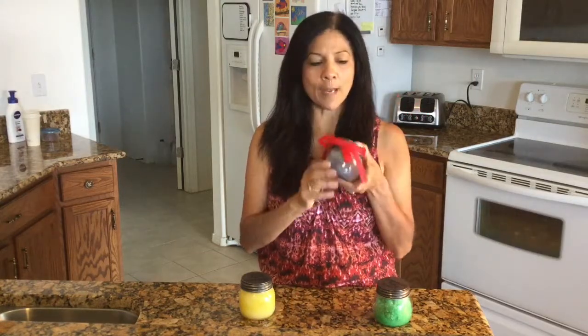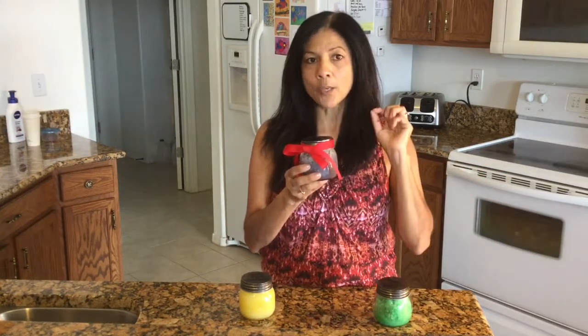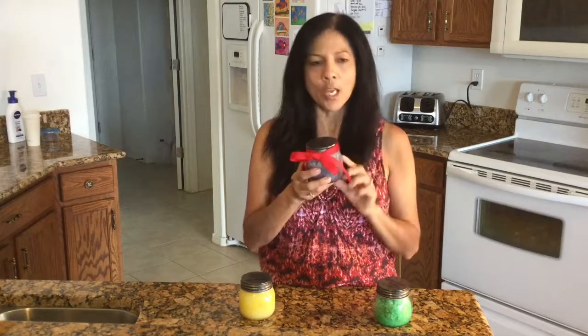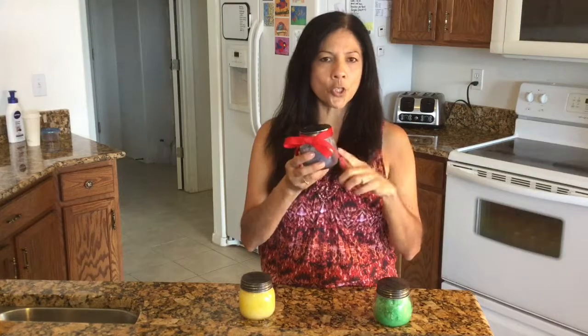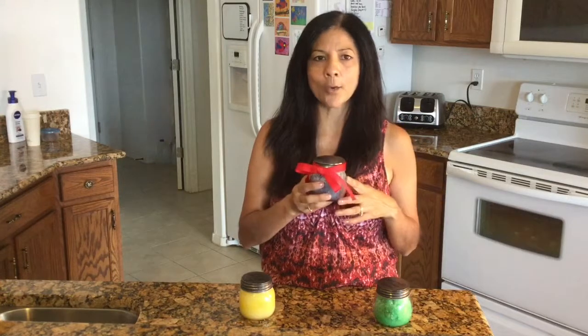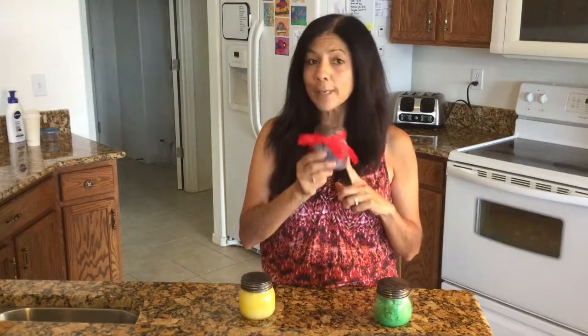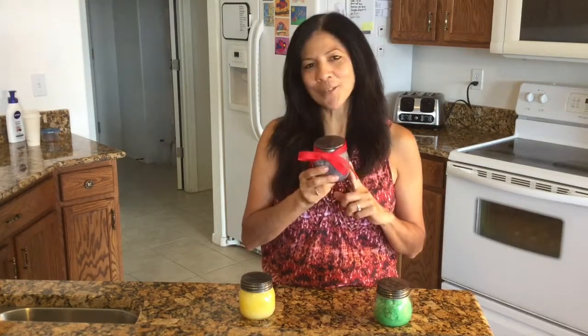I found my lavender oil and went ahead and made up a batch of lavender scrub. It's the same exact recipe — the only difference was I used two drops of blue and two drops of red food coloring to make a more purplish color to match the lavender scent. If you want to make two or three batches of a particular scent, just double or triple the recipe. It's a really great gift idea for others and a special treat for yourself. I hope you enjoyed this video — thanks for watching!